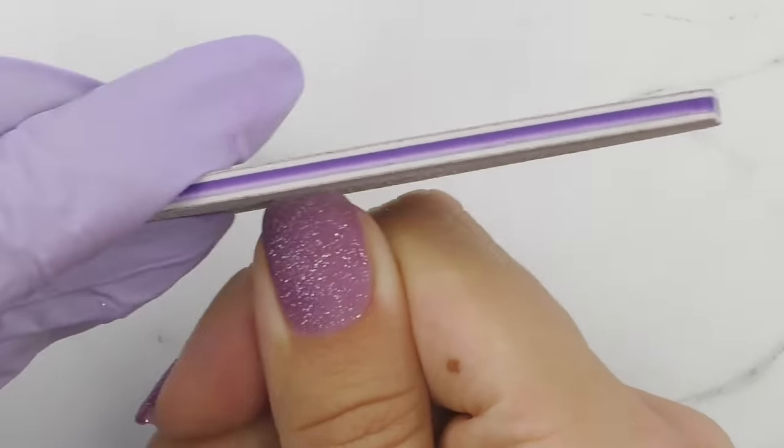After buffing we can wash our hands, then apply the top coat. I usually apply two coats, but it's important to cure the first one really well — apply it like regular nail polish top coat, wait a couple of minutes until fully cured, then apply the second. Do not apply a thick coat because it will take forever to cure. It feels weird to see my hand with such short nails — I can hardly remember the last time they were this short since I usually have extensions.